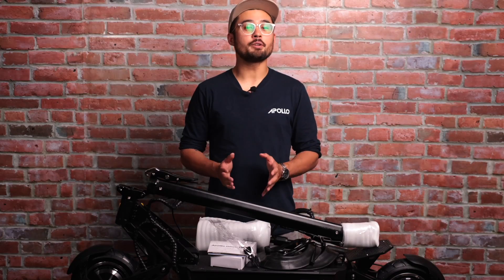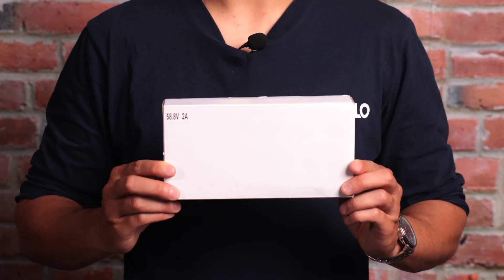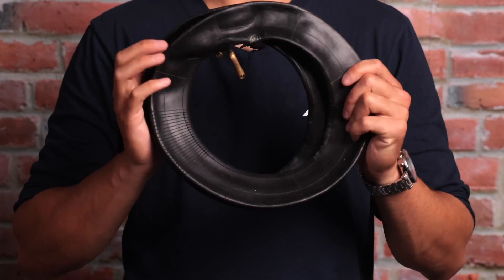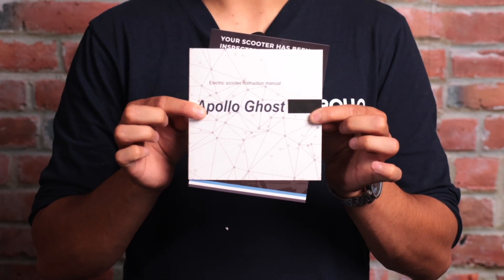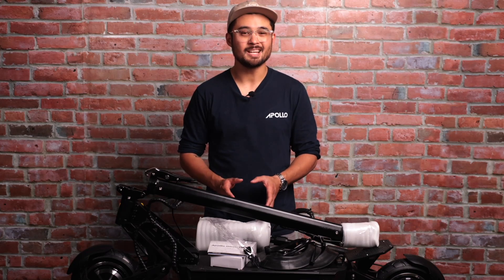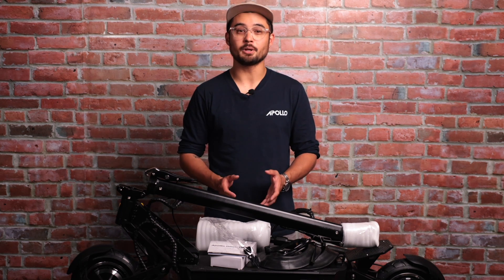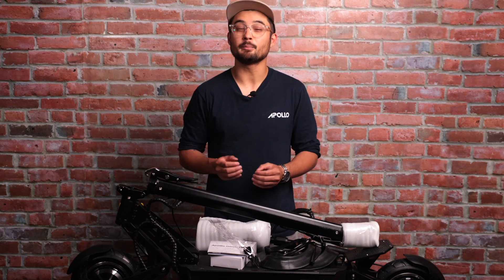When you first open the box, you should find the following items: a brand new Apollo Ghost, a standard charger, power cable for the charger, a mini tool to set up the scooter, 4 rubber nut caps, an extra grub screw for the ignition, 2 extra inner tubes, and a basic manual. Though we do take every precaution to ship our scooters safely, sometimes boxes get damaged and items can go missing. If you're missing anything at this stage, please contact our support team immediately and we'll be happy to assist you.